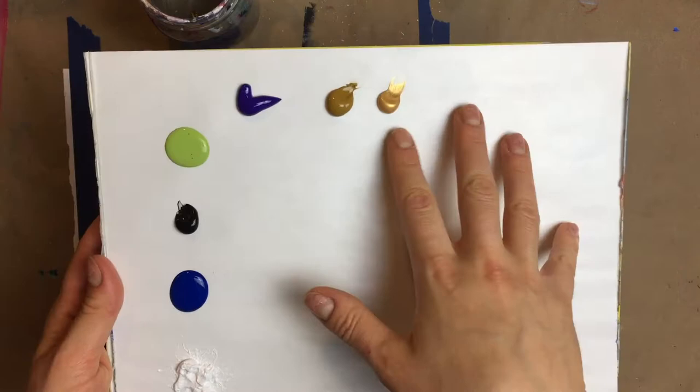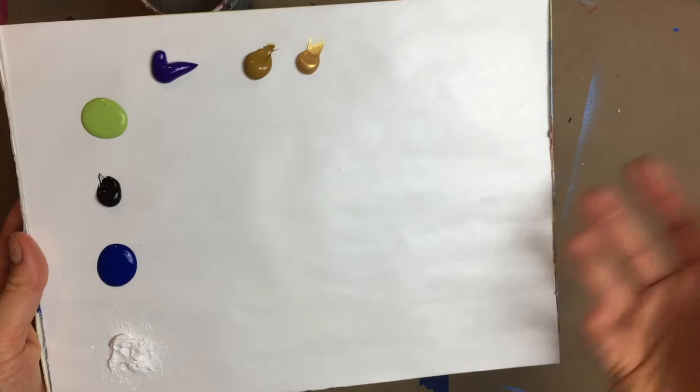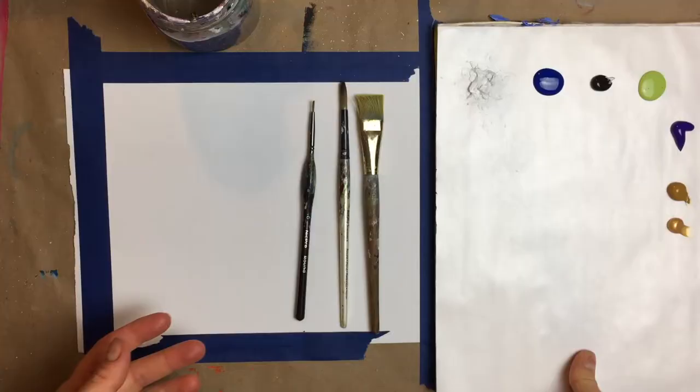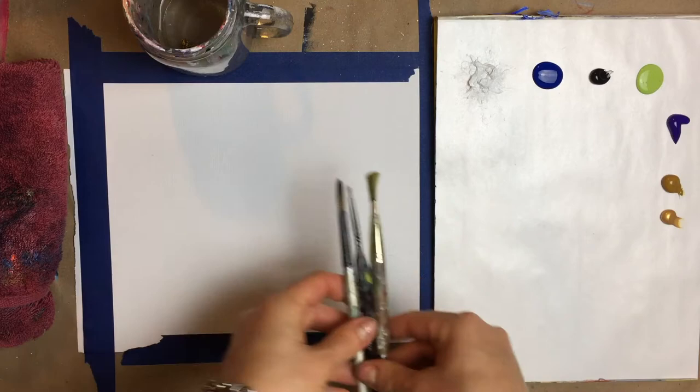Totally optional, but I also have some gold because I'm kind of on a gold kick lately. It's such a fun color — I just happen to have metallic gold paint from Arteza. So if you have some metallic paint lying around, you can use it for this painting as well. In addition, you'll just need a cup of water and a little towel to help clean up your brushes. With that, let's get started.